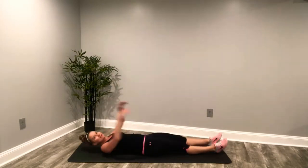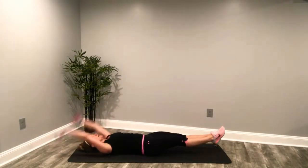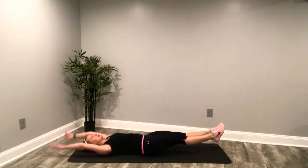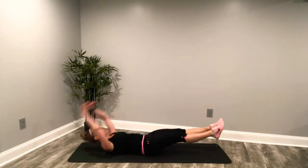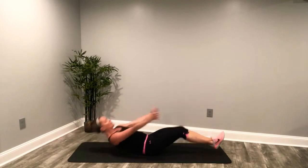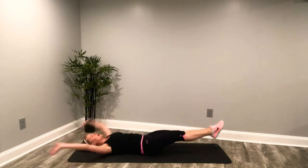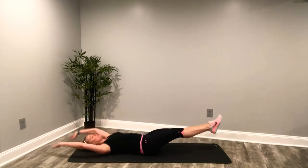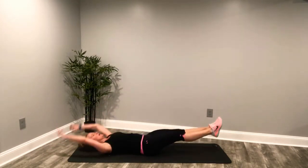Back to that long leg crunch. Here we go. Straight legs out, abdominals in. Bring it up. Deep breaths. Stretch those arms long. Keep it going. Eight more seconds. Stretch those legs out long. Come on, abdominals in. Keep it going. And done.